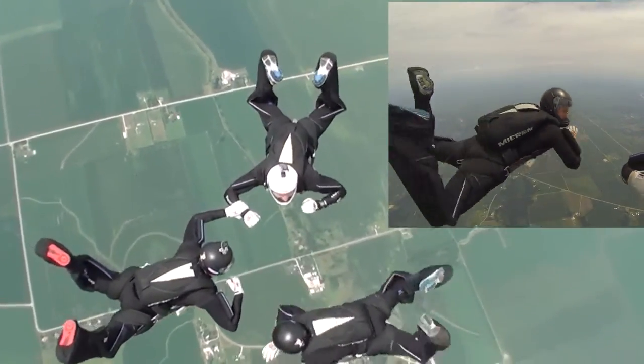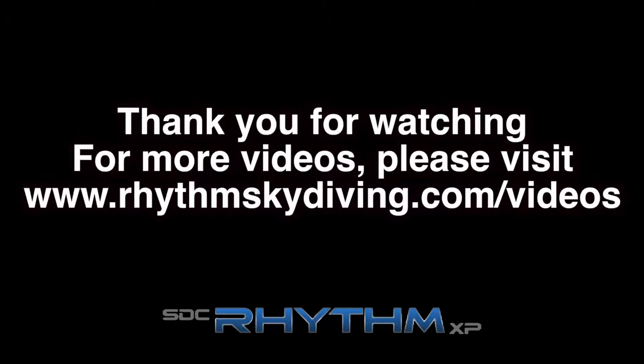You're now ready for your skydive. Thank you for watching the Rhythm Skydiving Instructional Series. For more videos like this, please visit www.rhythmskydiving.com/videos. Have a great jump!